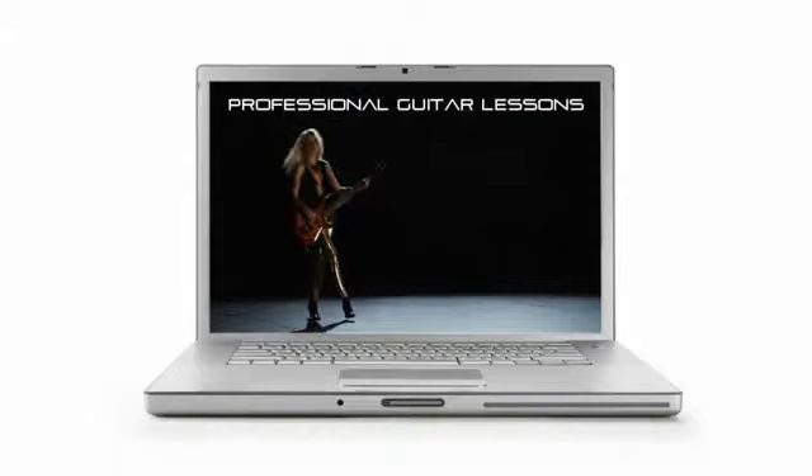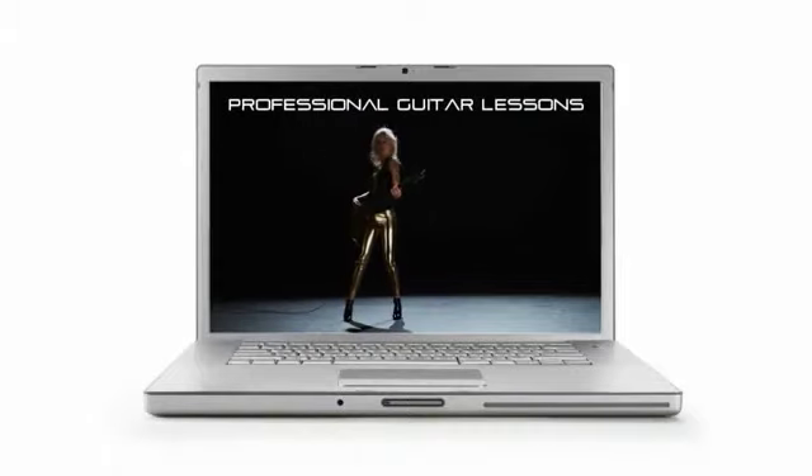Don't pay for expensive lessons when you can learn guitar from professional musicians in your own home for a fraction of the cost. You've always wanted to learn to play the guitar. Now you can be playing one before you know it.